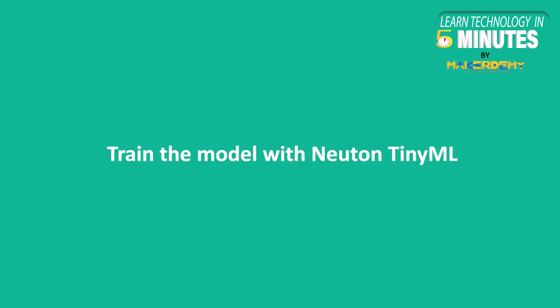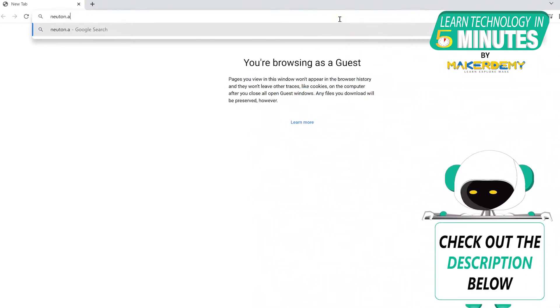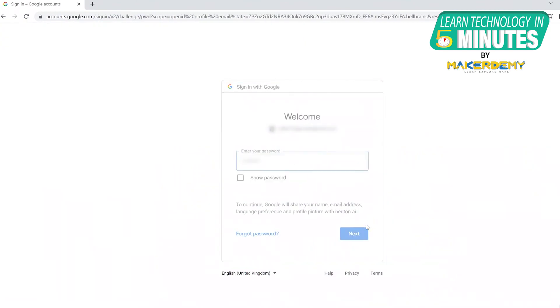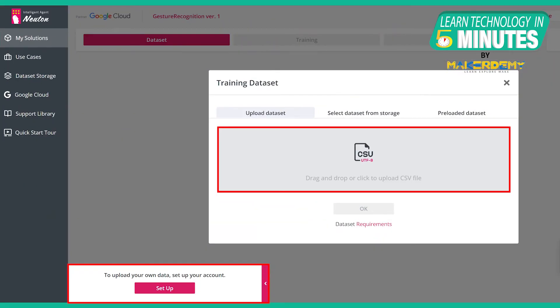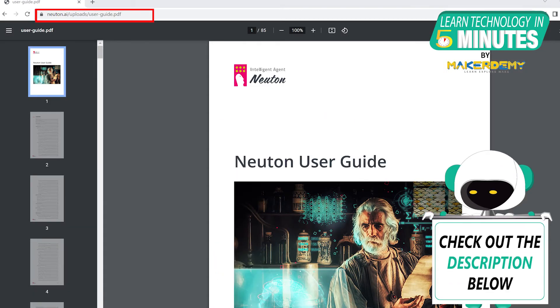The second step was to train the model with Newton TinyML. Click on the link provided in the video description, then click Start for Free and sign in with your Google account. Click on Add New Solution and give it a unique name. Click Next, then click Upload Dataset. To upload your dataset, you have to create a free trial account on Google Cloud. Click on Setup here and follow the simple steps. If you need help setting up your account, go to the User Guide link provided in the video description.